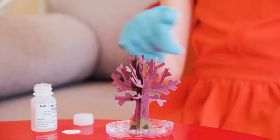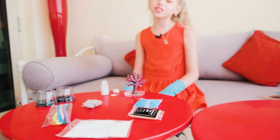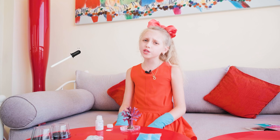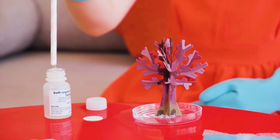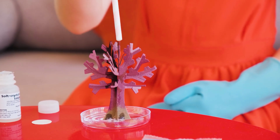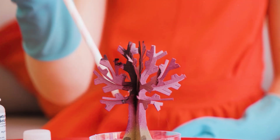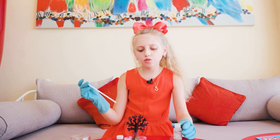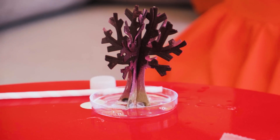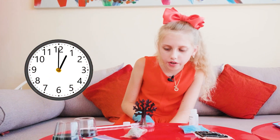I don't want to spill the solution all over and just end up with nothing on the trees and everything on the ground. So I thought about taking a pipette, but unfortunately we don't have it and I have to take a straw. We put it inside, I press my finger — there. I'm going to take a bit more here. Now nearly the whole tree is wet, so we should wait. It will start growing crystals in about an hour or so, but we'll need 24 hours for them to fully grow.